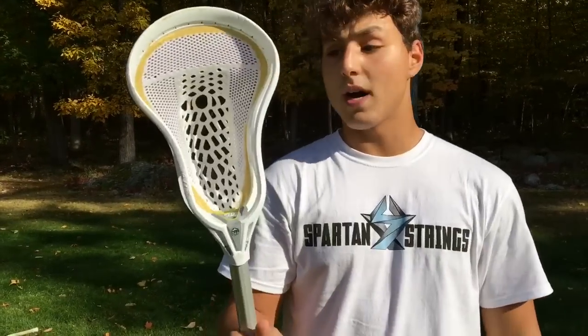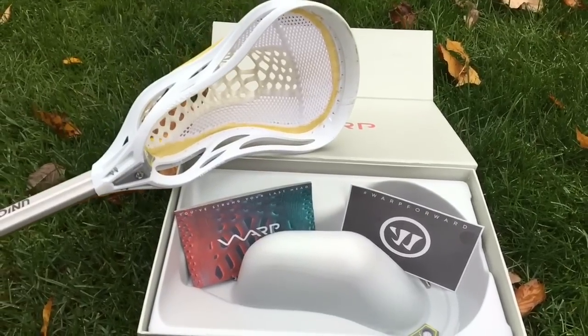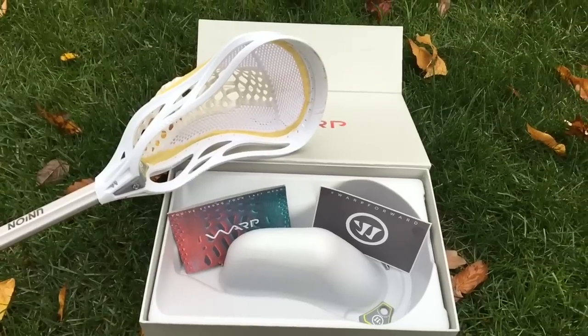The thing about the Warp heads is that you're not able to change them — whatever stick you buy is what you get, you can't restring it or customize it yourself. The point of that is consistency: if you get one Warp S low pocket it'll be exactly the same every time you buy one. So if you're someone who likes the exact same feel with both your gamer and your backup, it's good to get a Warp. If you break it in a game and grab your backup, it'll throw exactly the same. But if you're a person who likes to customize and string your own sticks, the Warp might not be right for you.